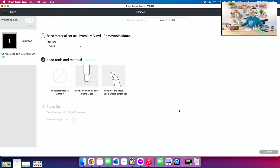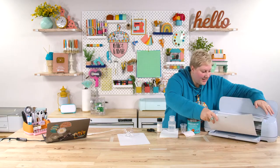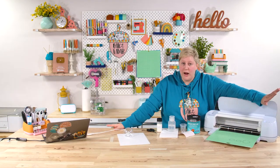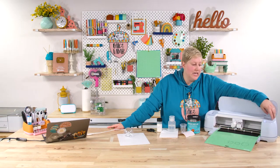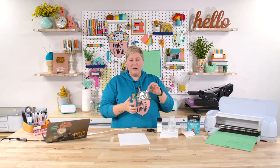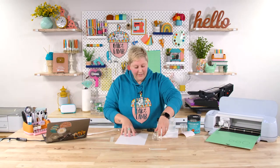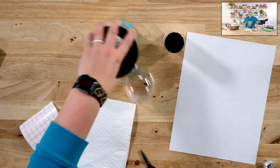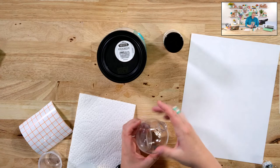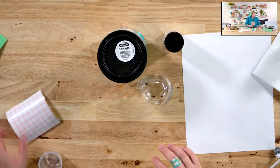Now we're just going to load the vinyl into the Cricut. I'm going to cut that out and prep our ornament while it cuts. In a perfect world you'll prep your ornaments beforehand, but you can also place the vinyl on before you add glitter. The first thing we're going to do is pull the top off the ornament, have our glitter and polycrylic ready. We're going to pour a good amount of polycrylic in and make sure every little bit of the inside is coated. That's already done cutting out — it looks pretty good.